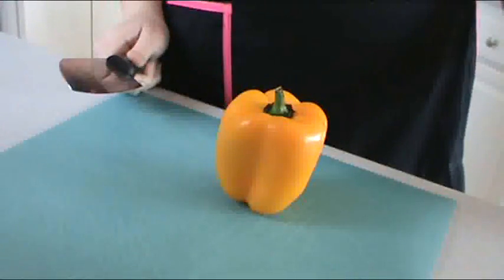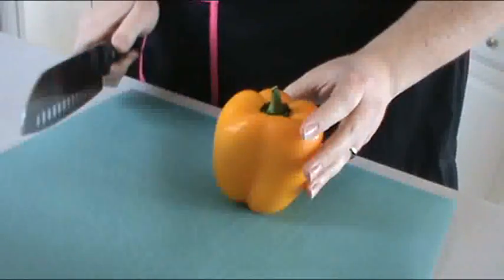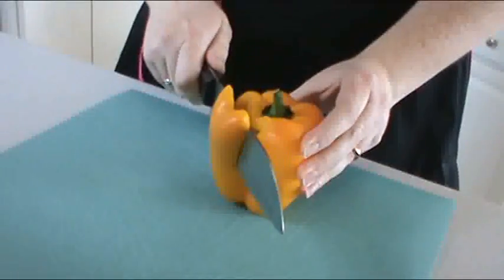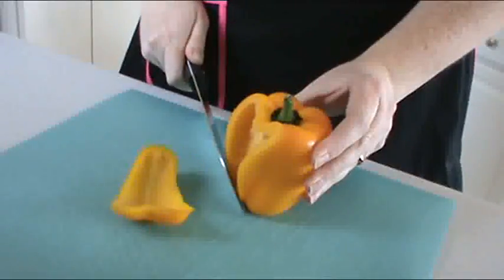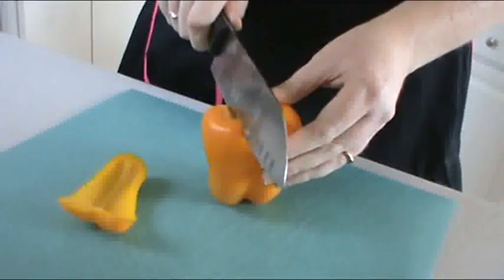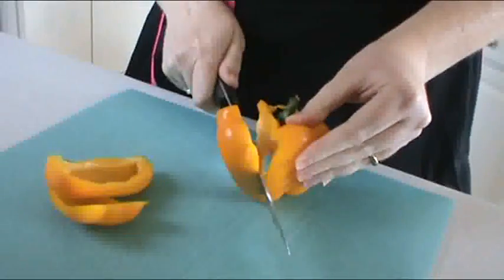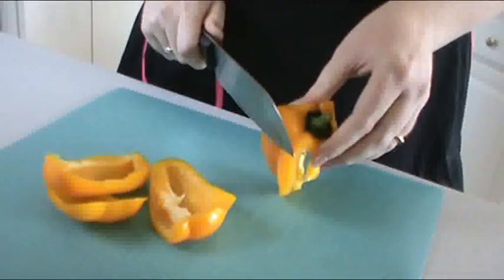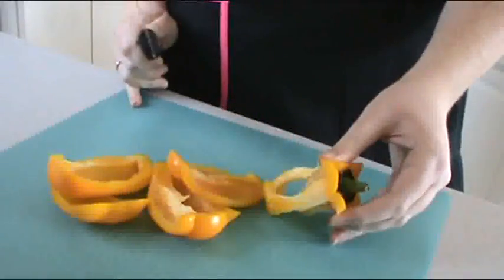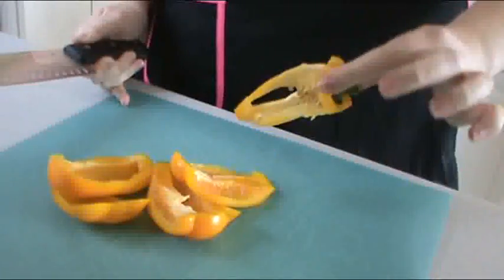First off, take a nice sharp knife. You are going to hold your bell pepper straight up, angle your knife a little bit, and begin cutting — pull your knife around. So then you are opened up into the pepper. Continue to do this around, holding it carefully for the last one. There you are left with four cheeks, and all you are left with is the seed pod.